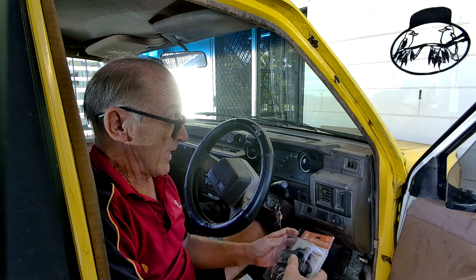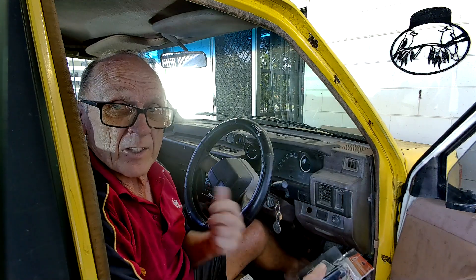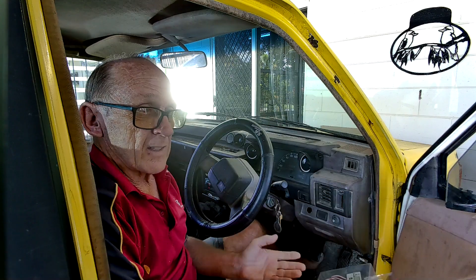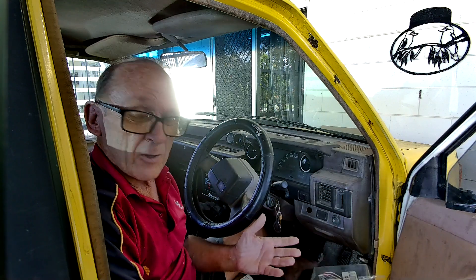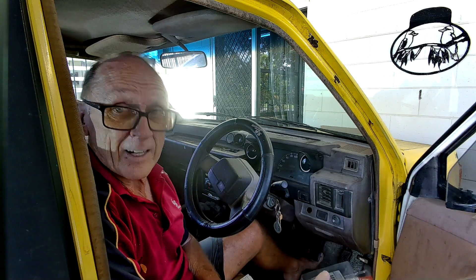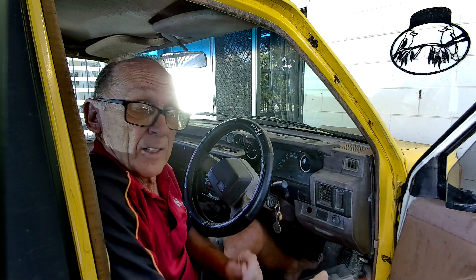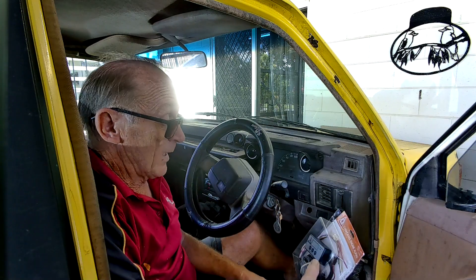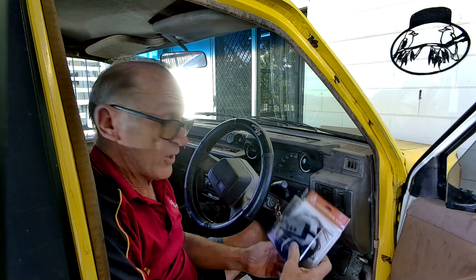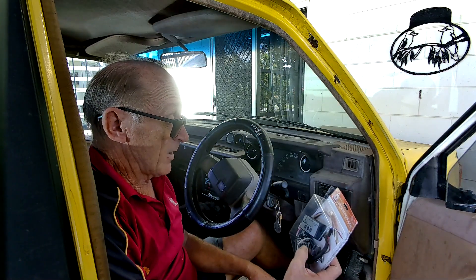As I covered in my gauge video, we started off with a warning light and went to a sweeping gauge with no numbers. Then aftermarket and even OEM started producing gauges with actual numbers showing real temperature in degrees and actual oil pressure. But this new one measures cylinder head temperature — metal temperature.